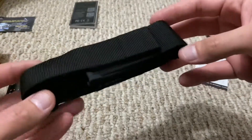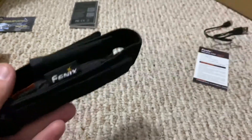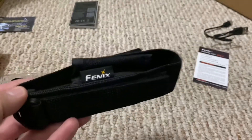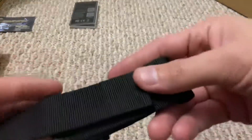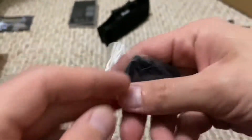I actually used a holster last night. You guys have seen my previous flashlight videos — you know I absolutely hate holsters because of the Velcro. I just hate the Velcro. There's also a lanyard attachment and the usual stuff that normally comes with a flashlight like this.